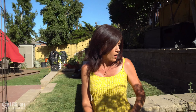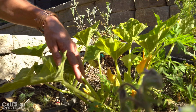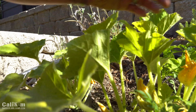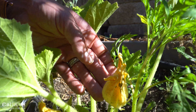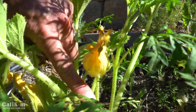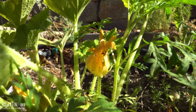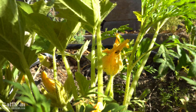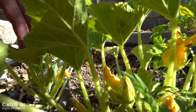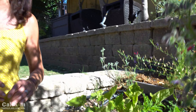Right next to the borage here is some squash — this is a yellow straight neck squash from my spring garden seed collection. Super exciting: I've got my very first squash flower! Now this is a male flower — the male flower has the stem attached to it, and the female flower has a fruit attached to it. I don't see any female flowers yet, so hopefully the pollinators get in here and do their job and we'll get some squash growing real soon.